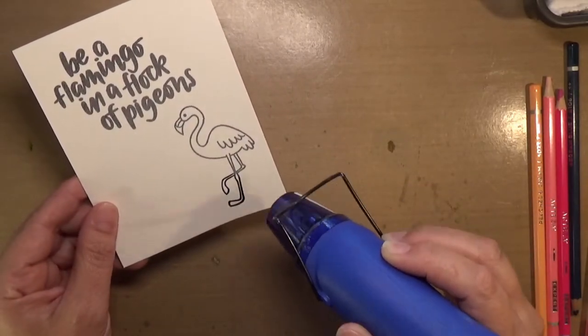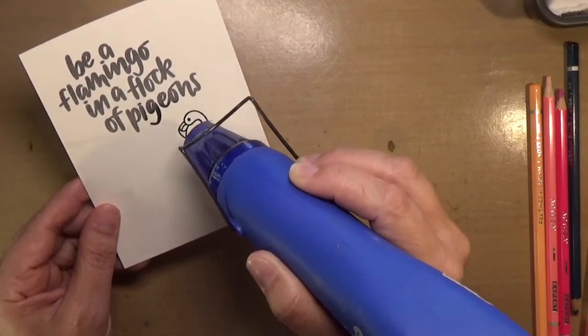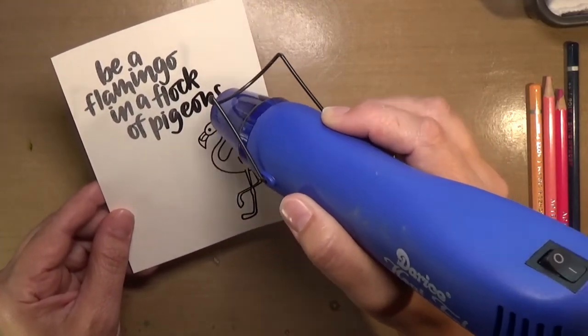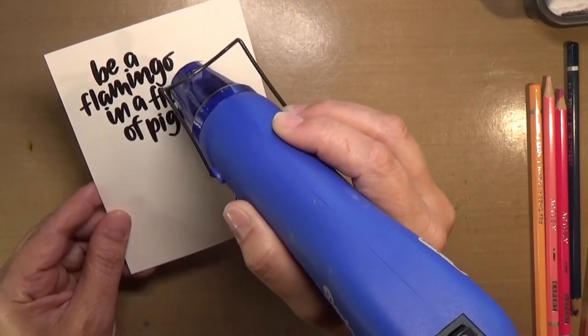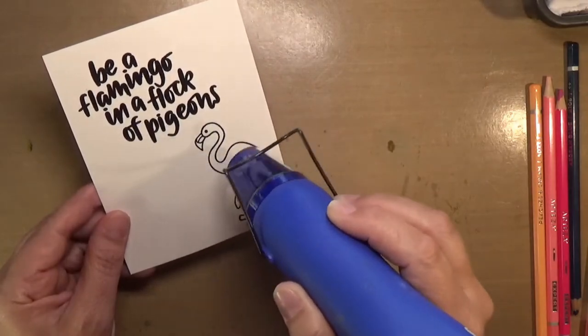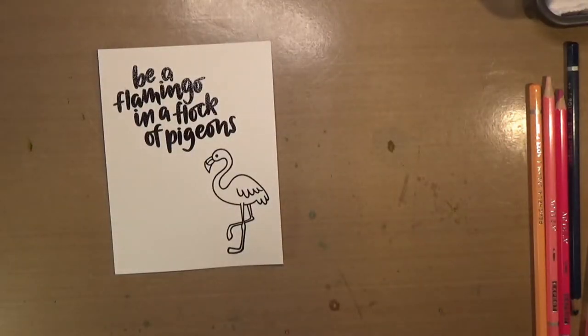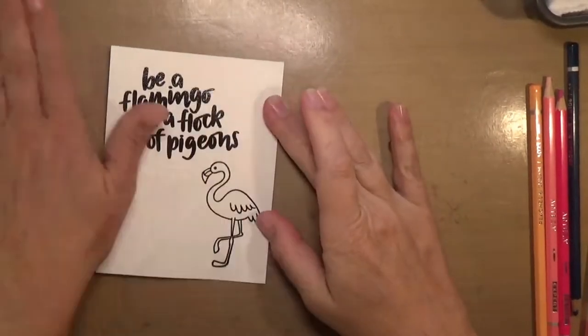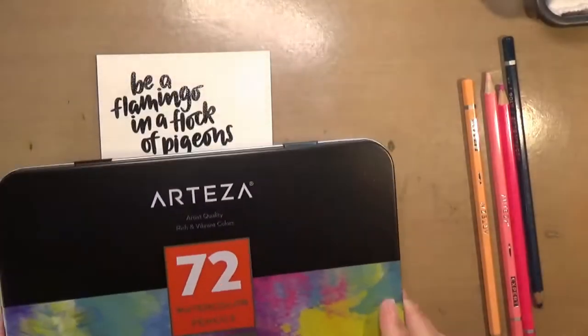I stamped my image with Versafine and used WOW embossing powder. I'm now heat-setting it, melting it all really well, and making sure it's nice and shiny. I hit it a little bit on the back to try and straighten it out from all that heat embossing, then just wipe off the extra powder.